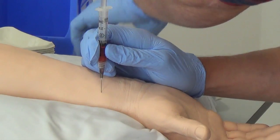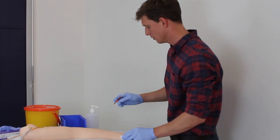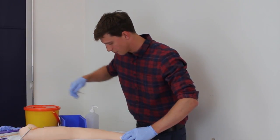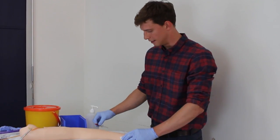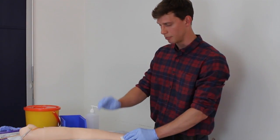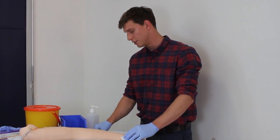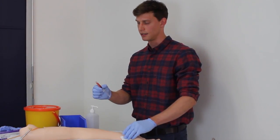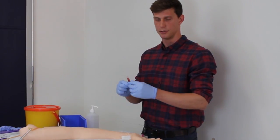I get my gauze and place it over as I retract the needle, then immediately discard my sharp. Time is of the essence — I place firm pressure with the swab and ask the patient to do so for about five minutes to ensure the blood clots. Whilst doing that, I confirm the correct patient details are labelled on the syringe, then take it to the analyzer as quickly as possible.